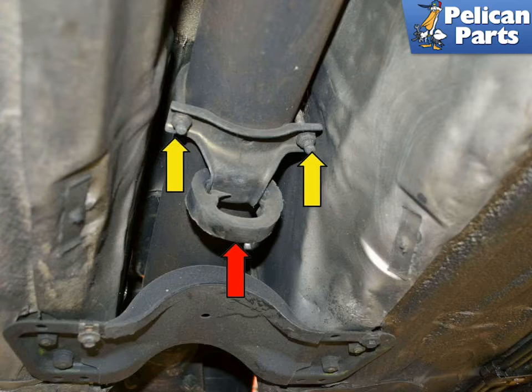You are going to be sliding the torque tube towards the rear. You will need to rotate it 180 degrees to get it to clear the torsion bar tube at the rear. Loosen the exhaust hangers (yellow arrows) but do not remove them. Remove the rubber hangers — this will allow you to rotate the tube within the tunnel.